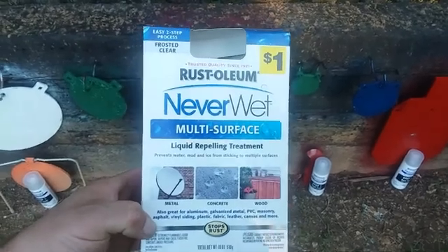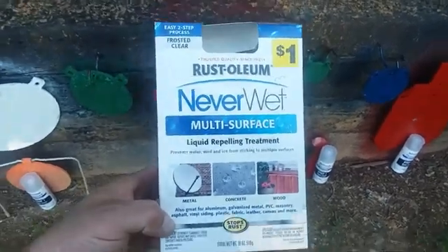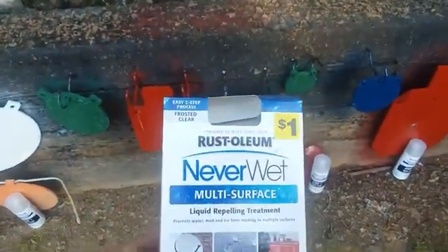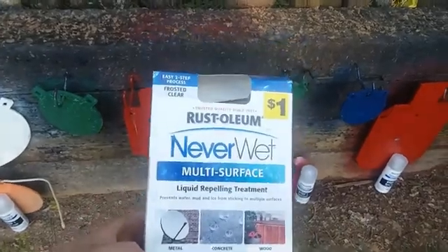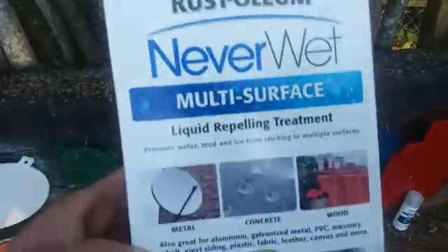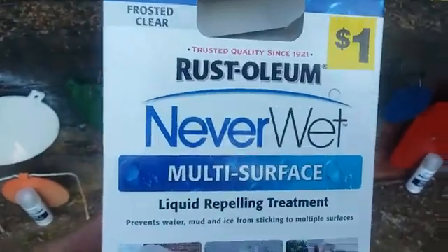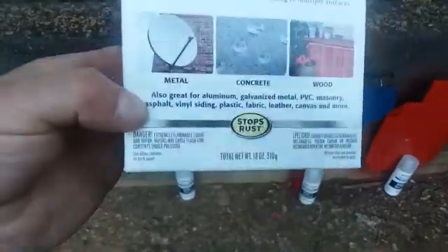I got this Rust-Oleum NeverWet here, bought it from Dollar General. I bought it during a clearance sale — either last year or the year before — it was already marked down and then I got 50% off, so I got this stuff for 25 cents a pack. It comes with a Step 1 and Step 2 can. It's a treatment to help repel water. It didn't last a long time but I had so much of it that I never used it.